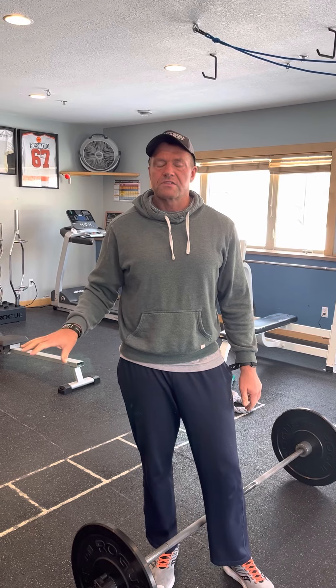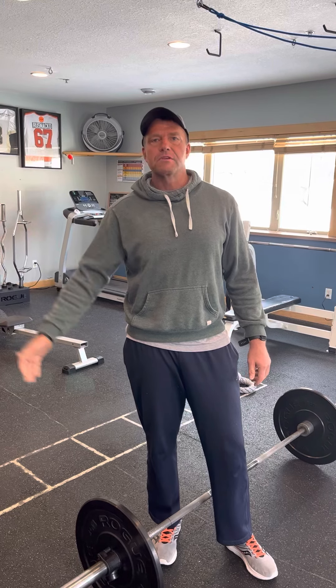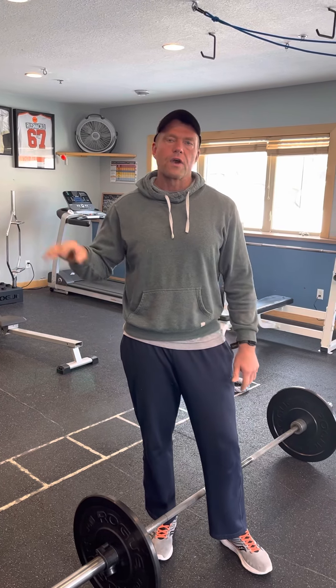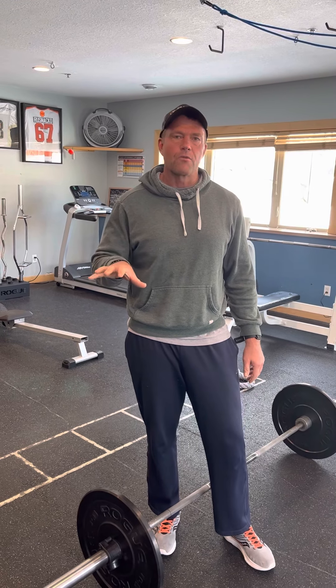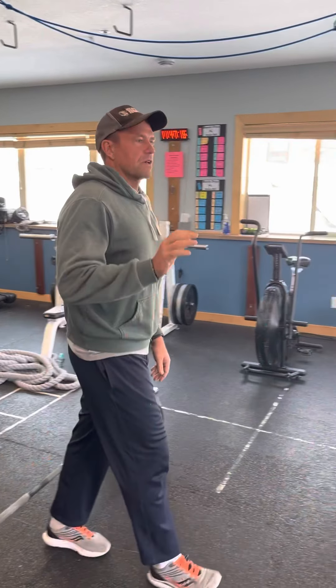What I like to do with deadlifts before I get up to my work weights — because we're going up to sets of five — is do a few warm-up sets, as many as needed. Then I do my first set at five, probably around 75-80% of what I'm going to top out at, and then my last two sets at my top weight. So let's say I was going to deadlift my warm-up at 135 for five, then 185 for five, my first work set might be 205 for five, and then finishing with 225 for two sets of five. Work your way up — do a somewhat hard first lift, and then the last two sets are the top weight.